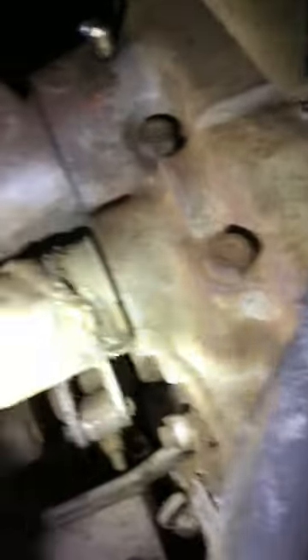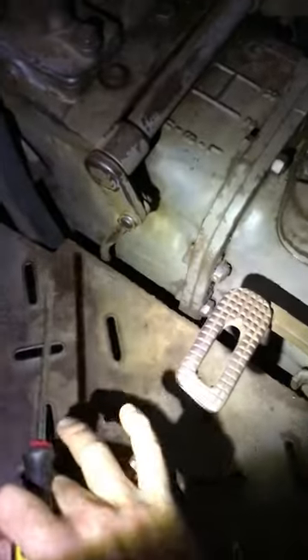Then it's easy to access underneath — you can see it better from on top. That nut right down just in there, that nut there is the brake actuator adjustment knob. Tighten that up, get in your pedals — nice and firm.